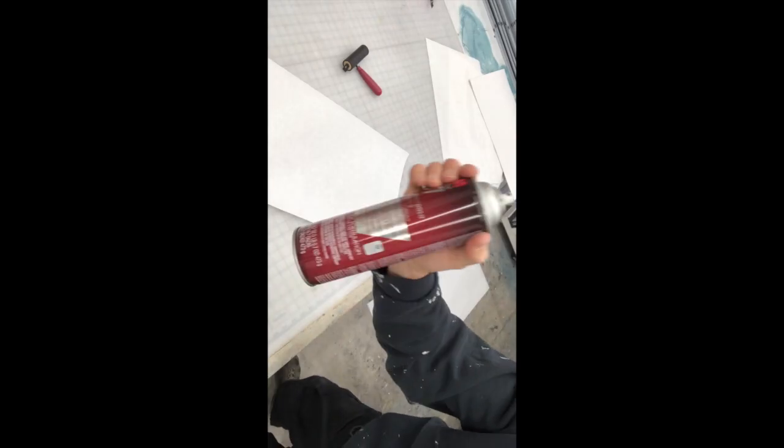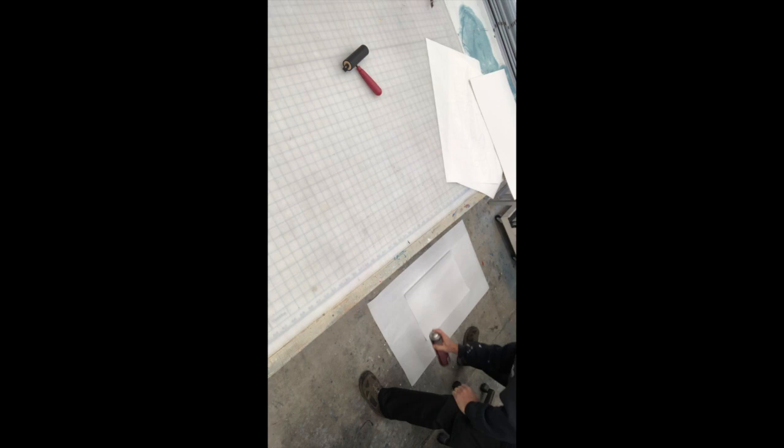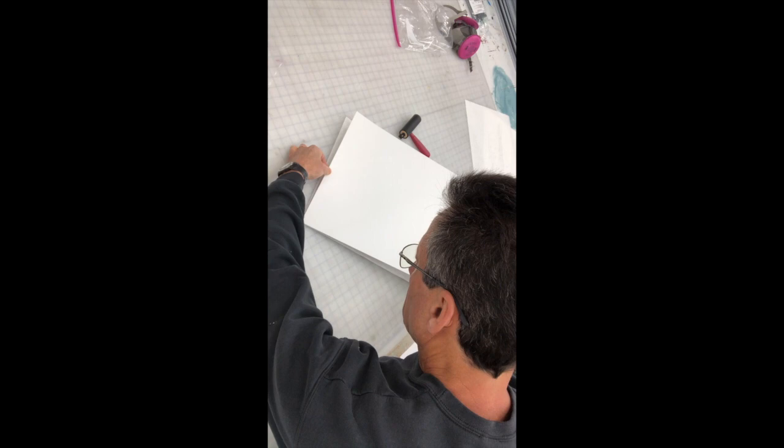Using the 3M77 adhesive, I found that mounting the cardstock onto the paper versus the other way around is much easier because the cardstock is more rigid and easier to control.